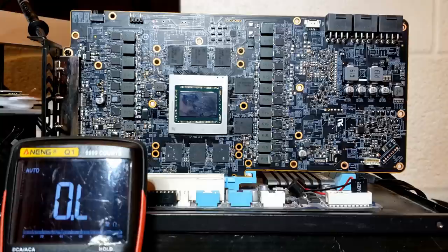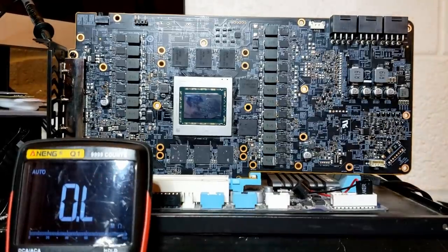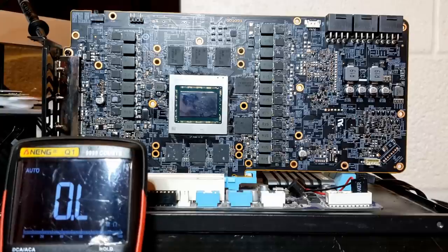The owner figured out that if you have the card inserted into a working computer, the computer will not power on whatsoever. But if you take the card out, the computer will boot normally. So even before we looked at the card, we know we have a short. The owner, Brian, figured out that the short is connected to this 8-pin, so props to him for figuring it out. He correctly diagnosed a hardware-level fault, and has saved me some work and time.